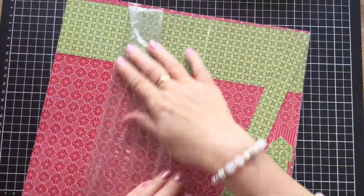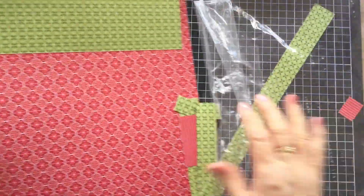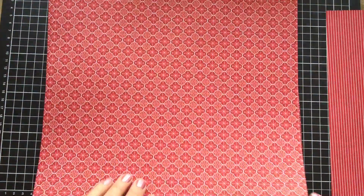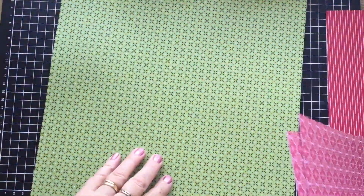Now this range here is called Heart Warming Hugs. There are some beautiful ranges that have been released, but I'm just going to show you today this one, because this is the one I'm going to use in the project and you can see I've already used some. I'll just show you the front and back of these papers — they're not just Christmassy, they can be used at any time of the year.